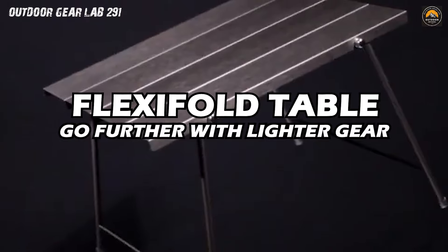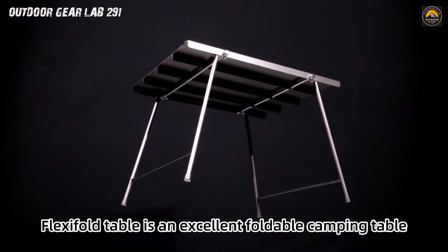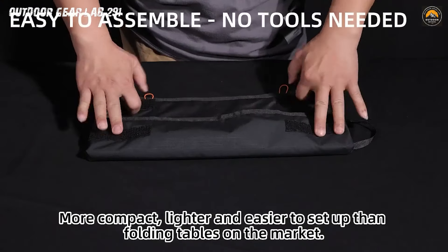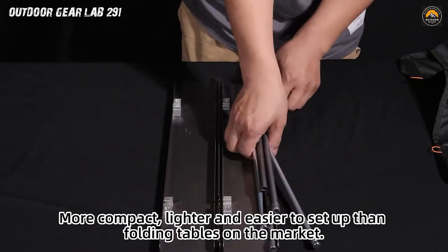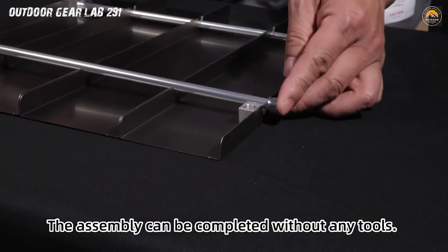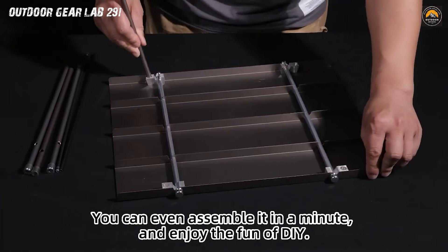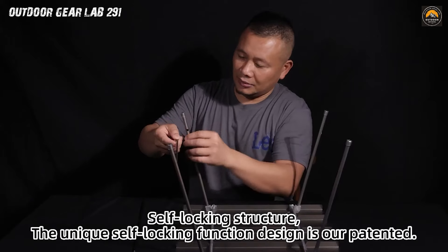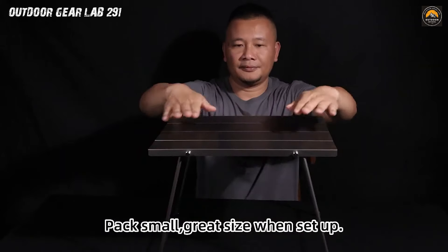FlexiFold Table — Go Further with Lighter Gear. Unveil the future of outdoor dining and activities with the FlexiFold Table, the ultimate game-changer in lightweight gear. Imagine a table that not only provides a stable surface for your meals and games, but also folds into a compact, feather-light package that's a breeze to carry. The FlexiFold Table is your ticket to freedom, eliminating the burden of heavy, cumbersome equipment from your adventures. It's not just a table, it's a revolution in outdoor convenience.